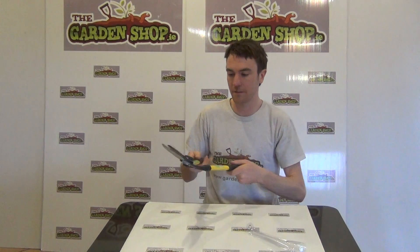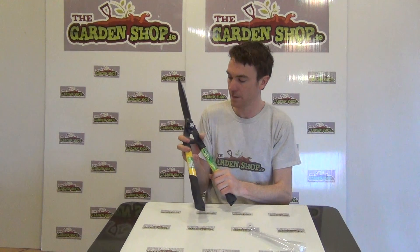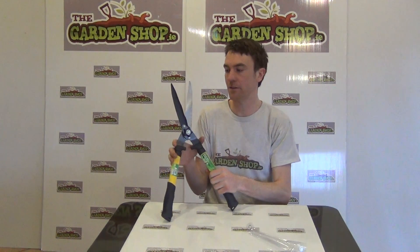Just listening to the cutting action, you can hear that you are going to get a nice good quality cut out of the tool. It also has here on the front your ability to tighten the blades if they happen to get loose, and the tighter the blades are the cleaner the cut you are going to get.